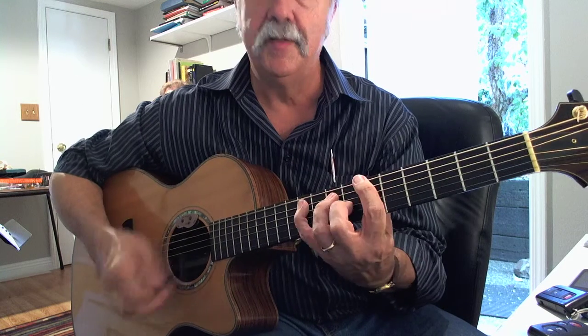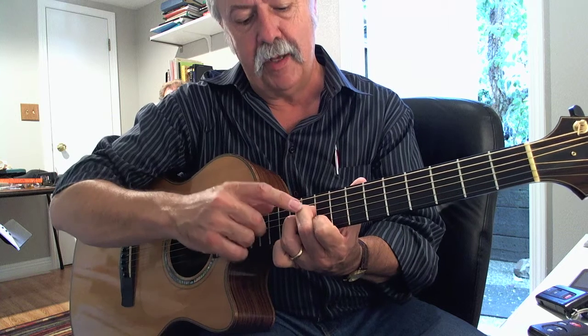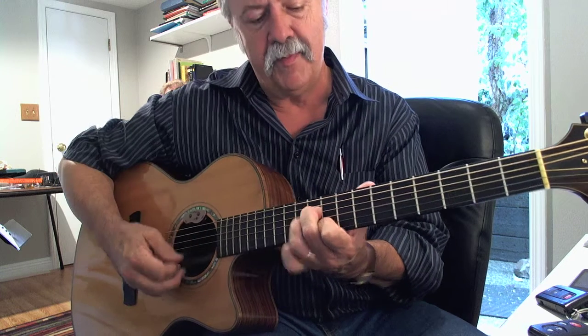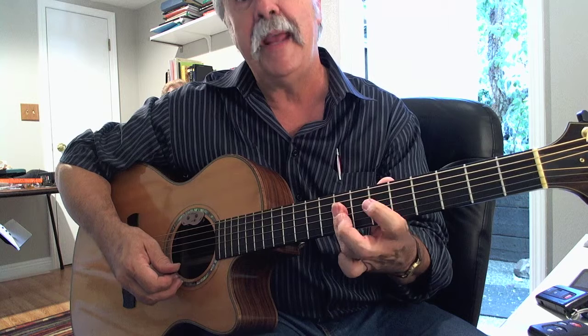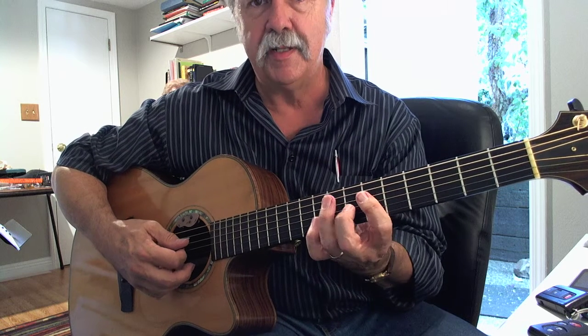Okay, this is for our B-flat blues. I'm starting up here with a little F minor kind of chord, which is 10, 10, 9, and then that's 8, 8, 8, and then I've got a half bar at 6.